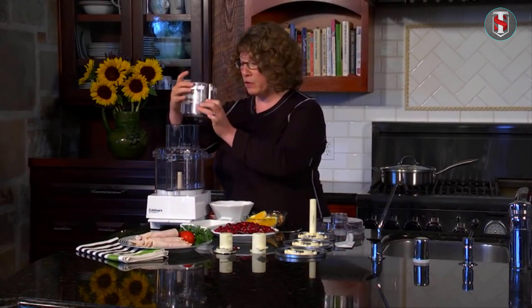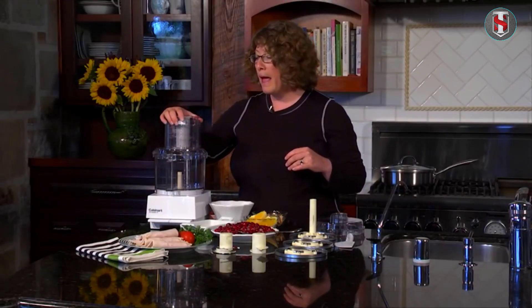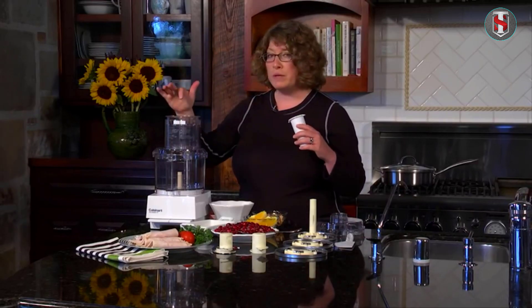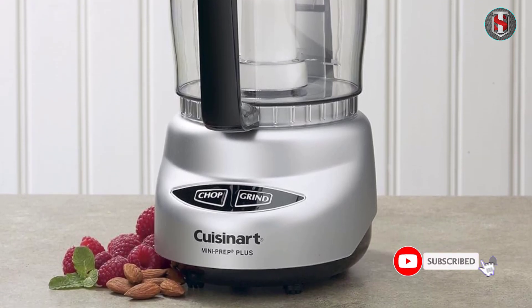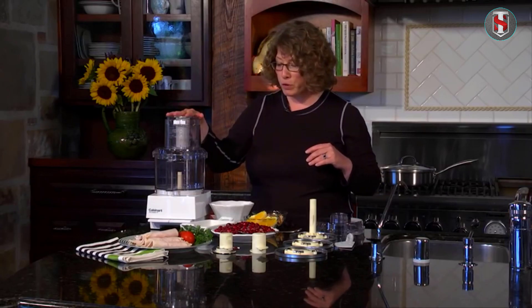Cuisinart has long been a trusted name in kitchen appliances, and the Cuisinart Mini Prep three-cup food processor is no exception. In this article we'll delve into the features, performance, and overall value of this compact yet powerful kitchen gadget.